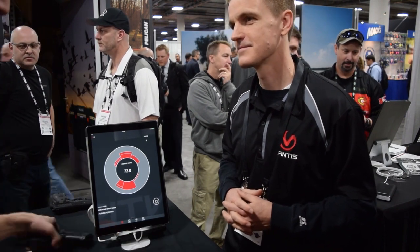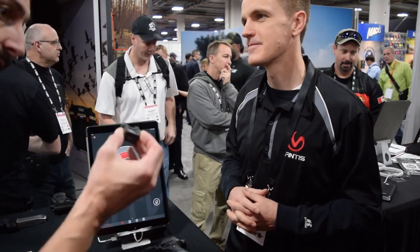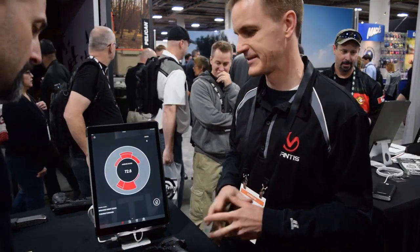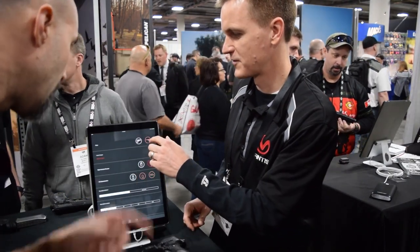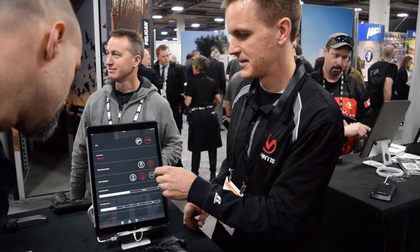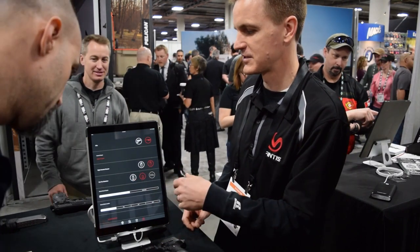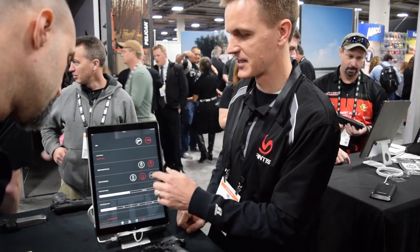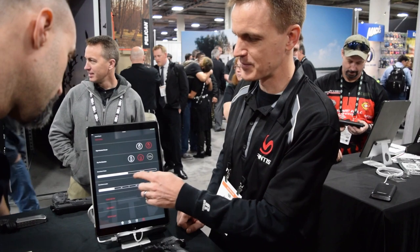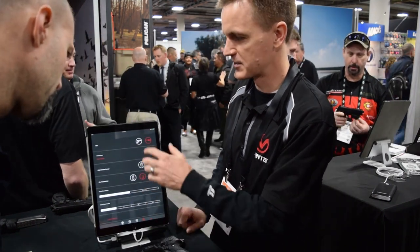The system also works for rifles. In the settings you can select rifle instead of pistol, then choose live fire or dry fire — there's a mode for both. You select whether you're right-handed or left-handed, and for rifles you configure the mounting position on the rail platform. Then you go back and you're good to go.